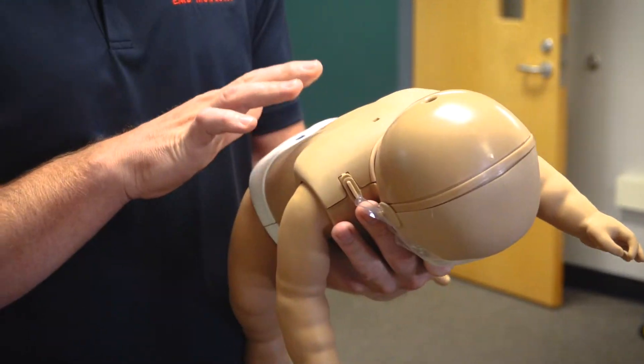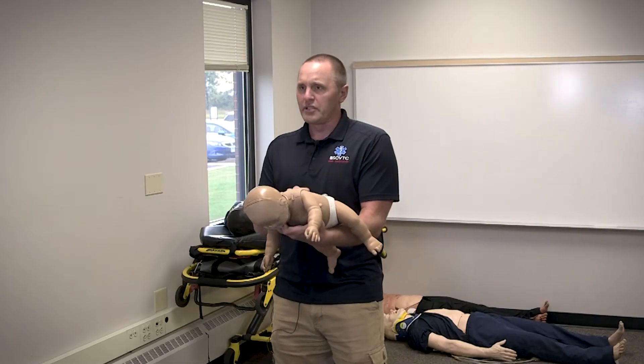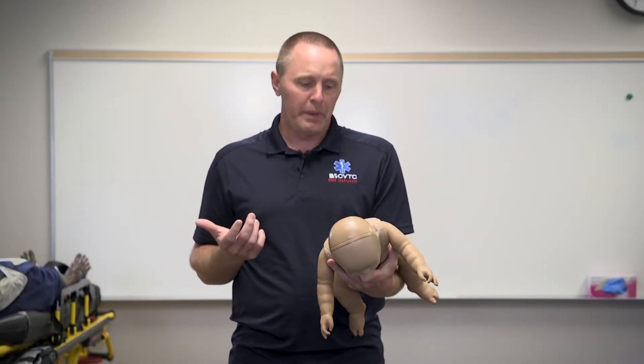Looking at a pediatric or infant, we don't do the Heimlich. Instead, we do chest compressions and back blows.